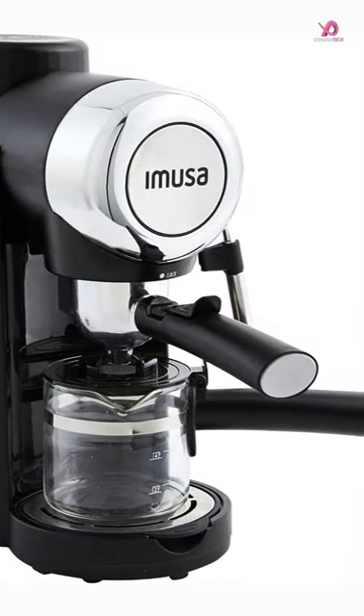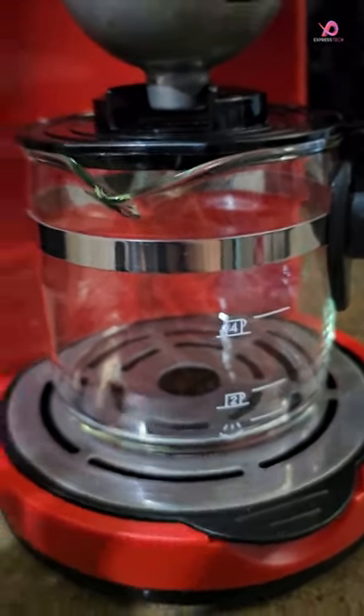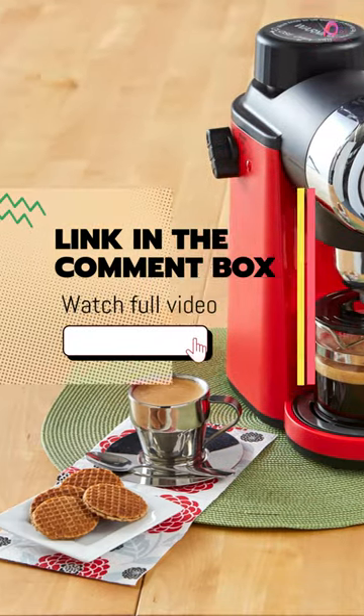One of the key factors in achieving the perfect espresso shot is getting the grind size and amount just right. The Amusa 4-cup Epic Electric Coffee Maker considers this.